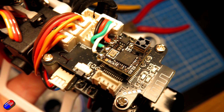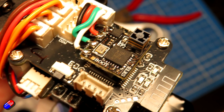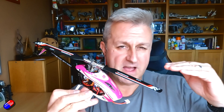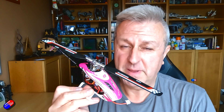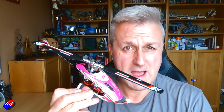By default, ExpressLRS is only sending the first four channels in 1024-bit resolution, which means that Channel 6, 7, 8, 9 — you need to go through and specifically set those to be wide or hybrid or something else so that you have a nice fine range of pitch. Because if you're using Channel 6 for pitch control and it only has eight steps, that's going to fly like an absolute piece of crap.